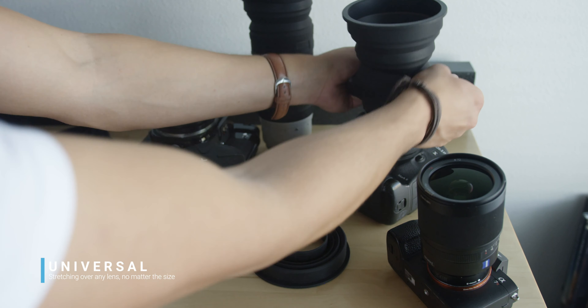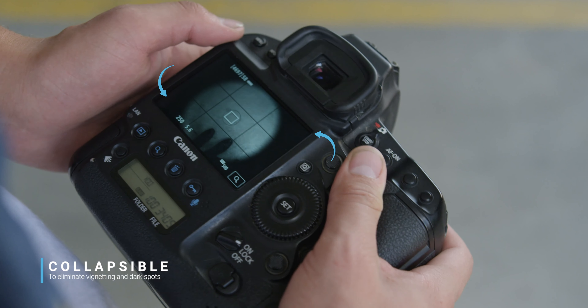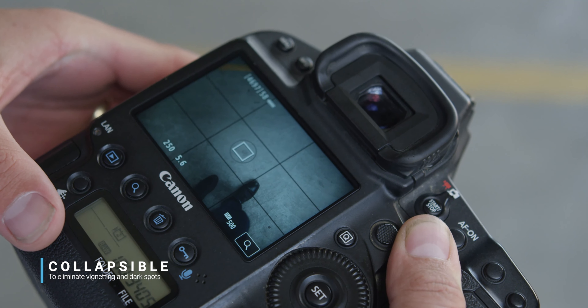It's universal, stretching over any of your lenses no matter their size. And it collapses at specific fold points, eliminating vignetting and dark spots in the corners of the frame, even when using your widest angled lenses.